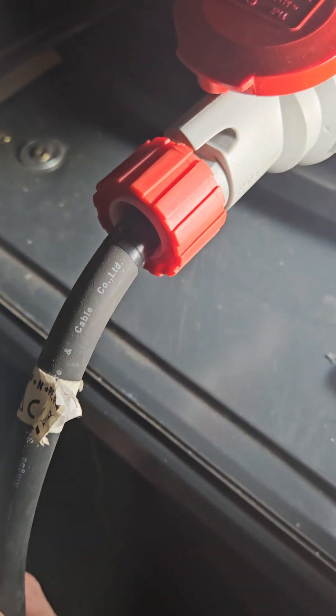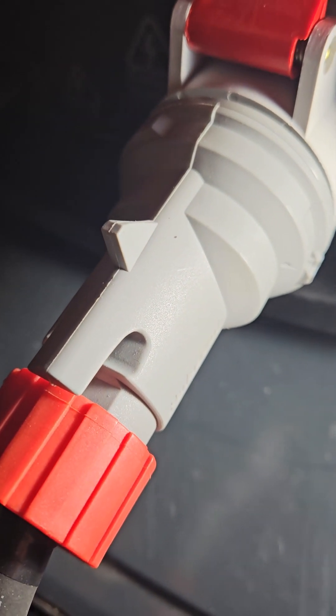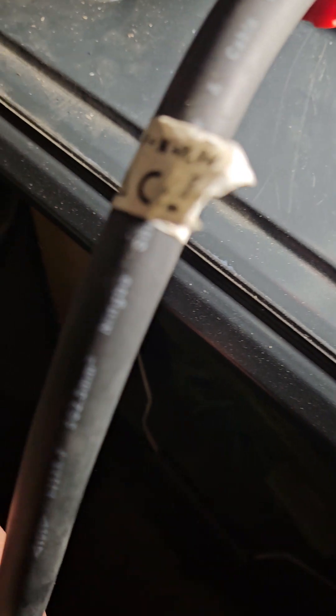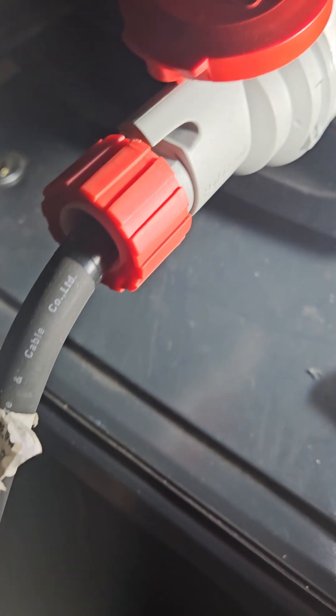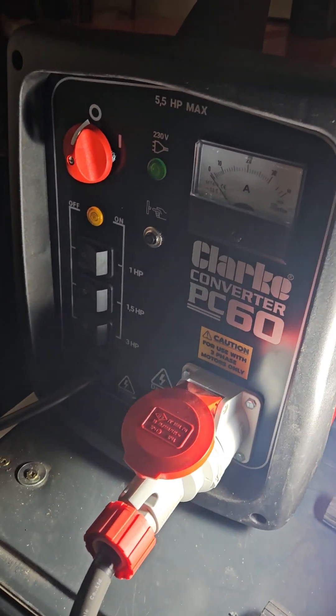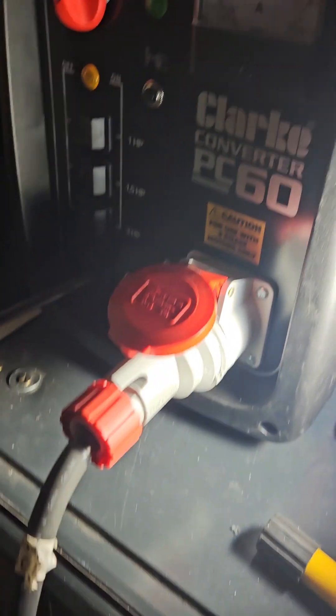Now, this was my problem and why I nearly returned it. This is a four-pin 16 amp plug, but this is a 32 amp with a five-pin plug on the end of my machine. There's a five-pin plug. So how this all worked out was I opened up my machine, looked at it, and went — ah, this cable's got an earth and a neutral earth.